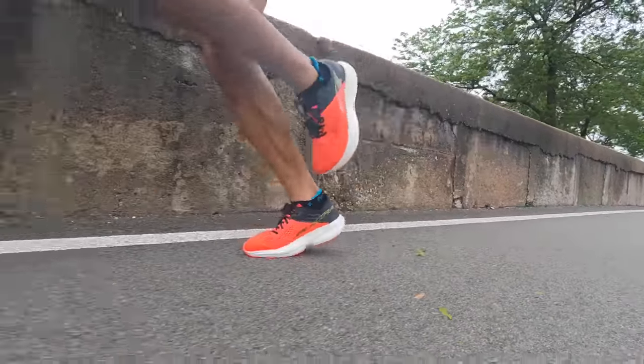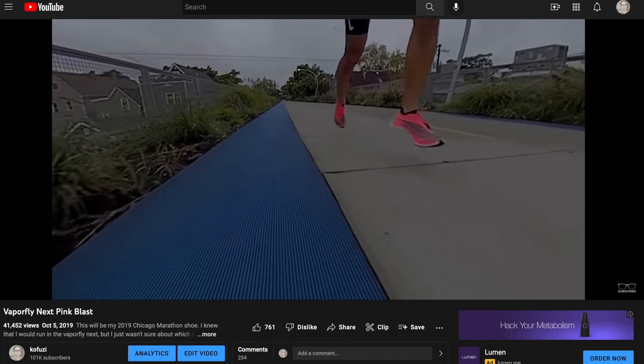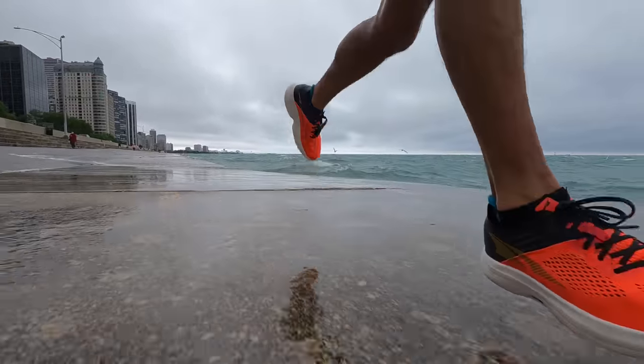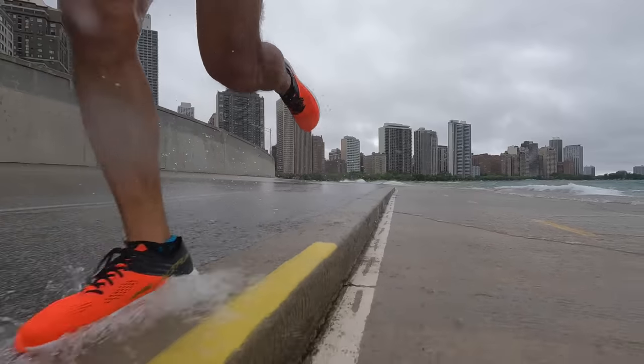I think a couple of things are contributing to that smooth power. One is definitely the Ego Pro foam — I'm really impressed. It doesn't feel like it's squishing down and compressing really fast like some other super foams. It's not going to give me a Vaporfly Next Percent kind of feel or a Metaspeed Sky Plus feel, but it gives a nice squish with a bounce back that isn't jarring at all. My foot hits the ground and before I can even register the impact, my foot's already off the ground and pushed powerfully into the next stride. Everything is just working really fluidly and smoothly.